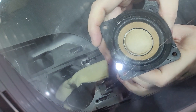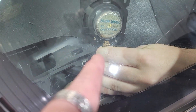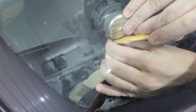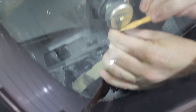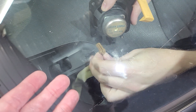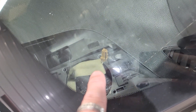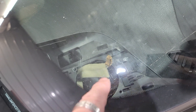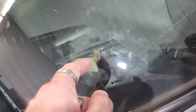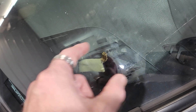Here is the speaker removed. There's a little clip down there — you push on that clip and then click it down and that will unplug the speaker. These new speakers have pretty big magnets so you do have a decent amount of room. I would recommend using a speaker adapter harness — unfortunately we don't have any in stock so we're going to have to t-tap these, but I would recommend getting a speaker harness for plug-and-play.